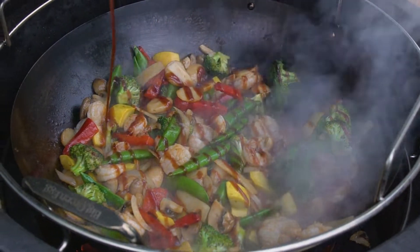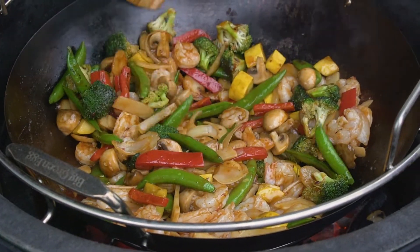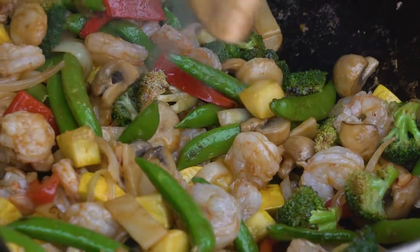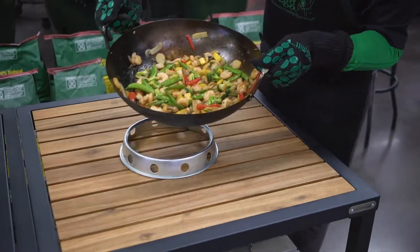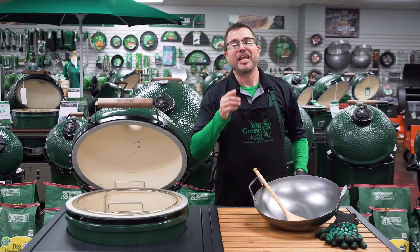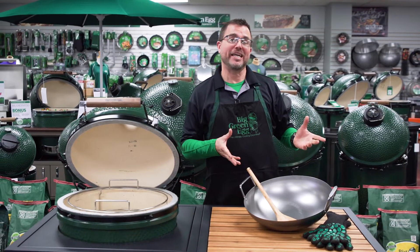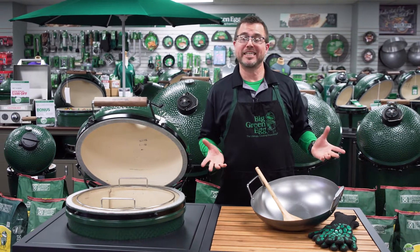As you cook, use the bamboo wok shovel to toss the ingredients and spread them around for an even cook. The wok shovel is specifically designed to contour the sides of your wok, so you can give it a nice toss without missing any of those tasty bits. Once your food is finished cooking, carefully lift the wok out of the egg and enjoy. I hope you feel inspired to give wok cooking a try — whether it's the stir-fry we made today, fajitas, or breakfast scrambles — the possibilities are endless.